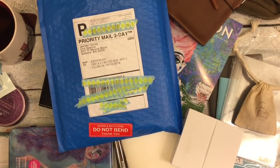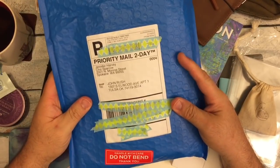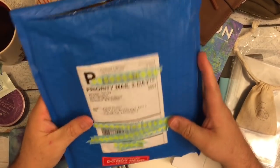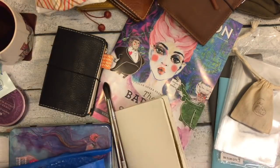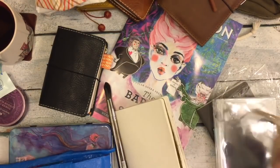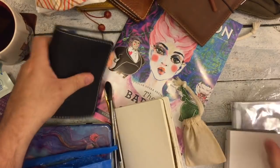Hi everybody! I'm here at my messy desk for another video. You can see I got something in the mail today. All I did was cut it open, but I was kind of going through stuff hoping for this to arrive, so I pulled out some inserts.